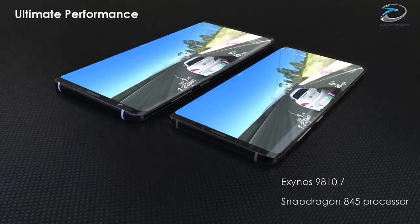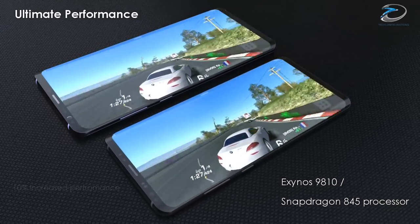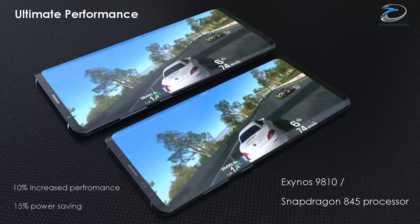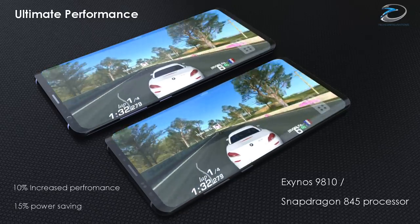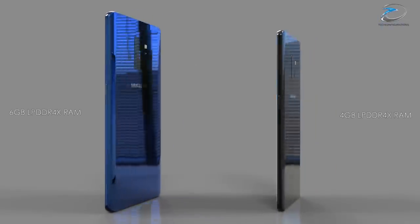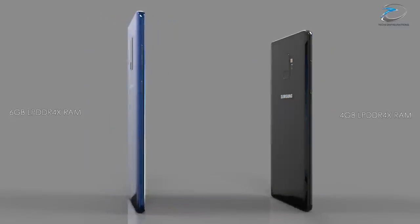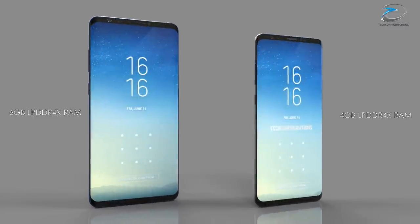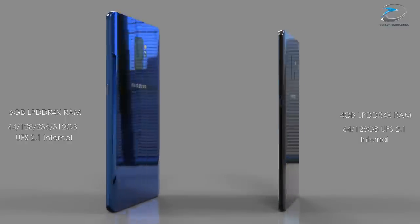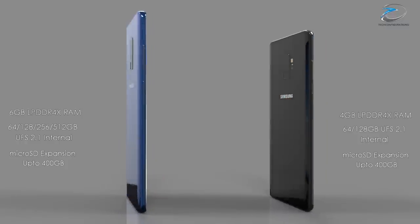Talking about the performance, the Samsung Galaxy S9 series would be powered by two different processors — the Exynos 9810 and Snapdragon 845. Both are based on 10nm architecture and have significant improvements in terms of performance. The Galaxy S9 will also feature 4GB or 6GB RAM with LPDDR4X technology. Both devices would be available in memory options of 64, 128, or 256GB of UFS 2.1 memory, and will be equipped with additional memory card expansion up to 400GB.